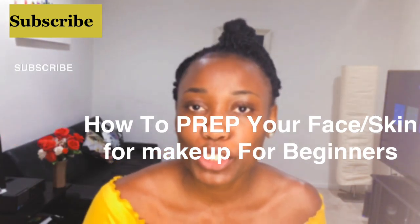Hi everyone, welcome to my YouTube channel. My name is Queen and this is actually my first time making a post on YouTube — I finally did it! So today I'm going to be showing you how to prep your skin before wearing makeup.